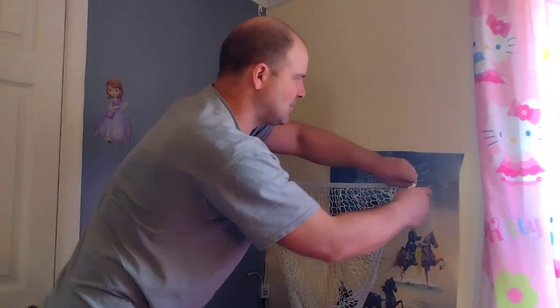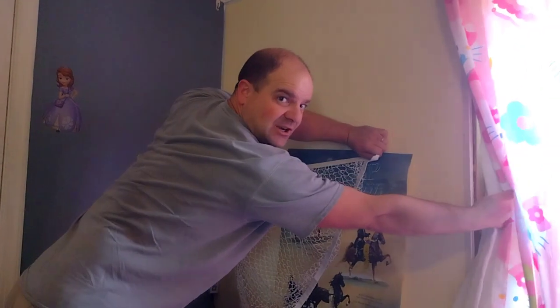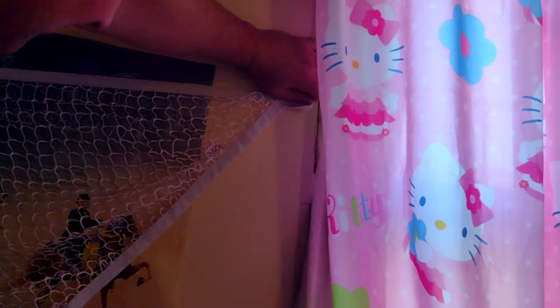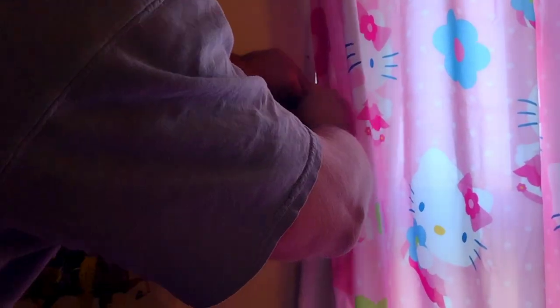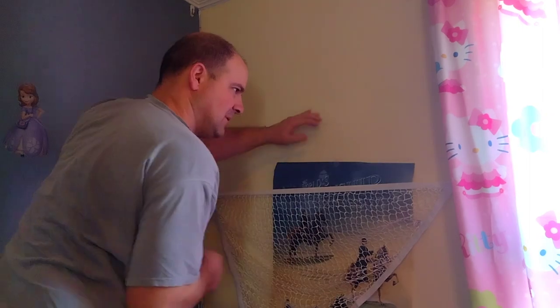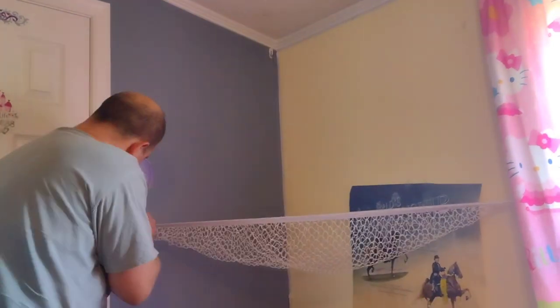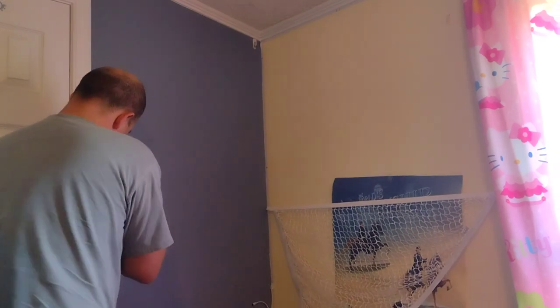Now I need to pick my next location — I'll come straight across. I haven't trimmed this window out yet, so I'm going to put it where I know there's a stud. When I trim it out later I can just reinstall the hook. I'll find my spot, push through the paper, and start screwing it in.